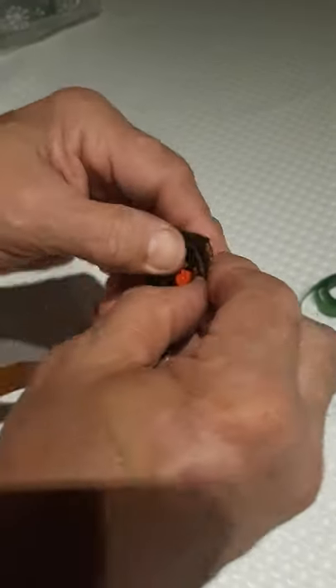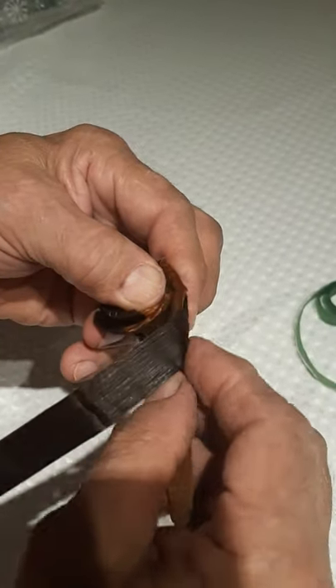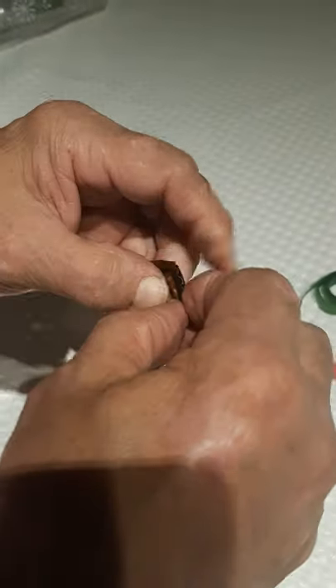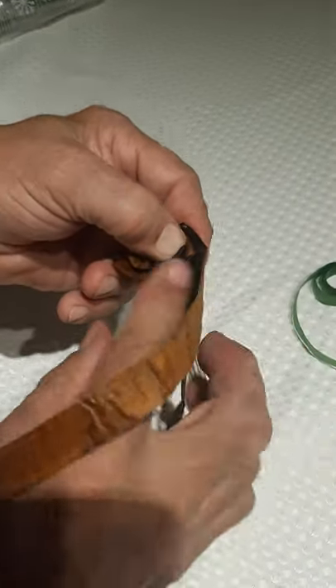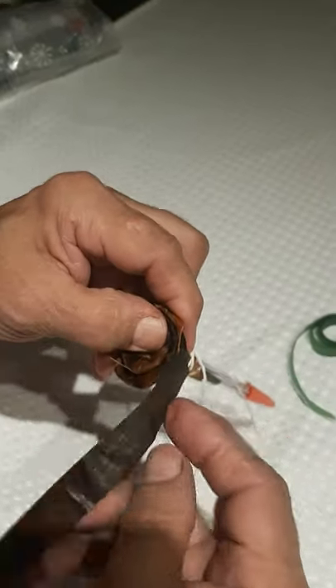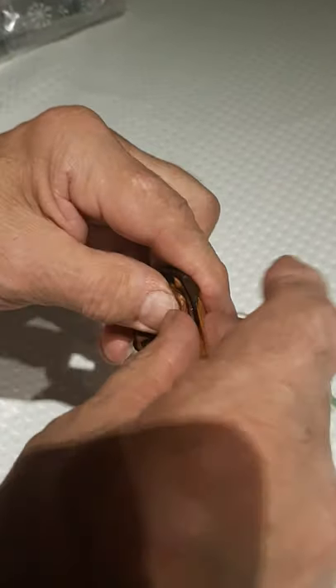Keep folding and rolling — remember we're not pulling down on the edge, okay? You don't want it wrinkled. Keep folding and rolling.